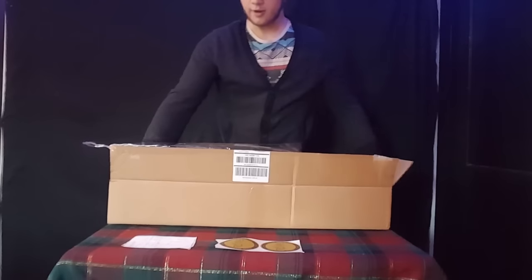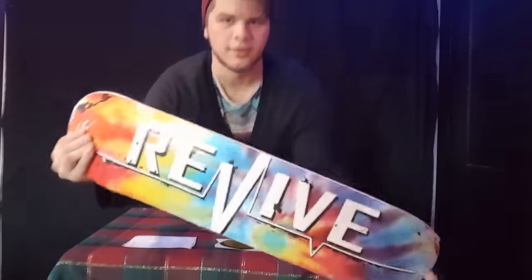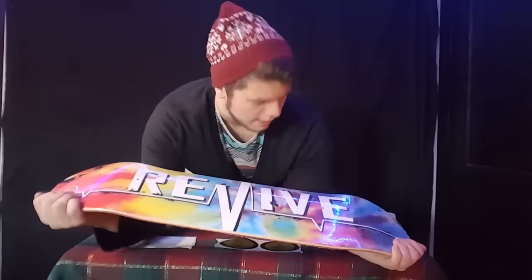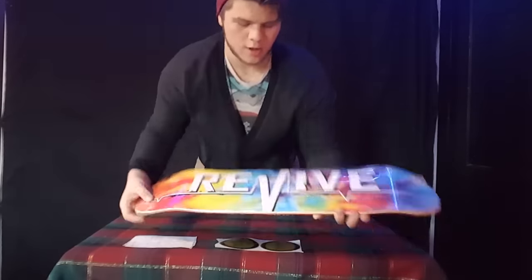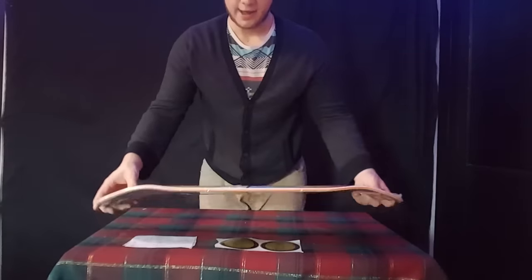Here we go — that's the one I got, the tie-dye Revive board. I had the thought that I wanted a Revive board and I really like the look of this one. I was gonna get a newer one but instead I just went for the older tie-dye Revive because I hadn't had one. I'm really liking that.